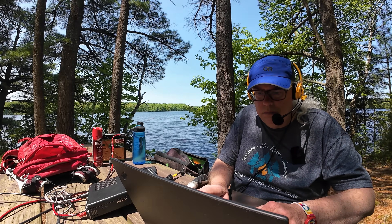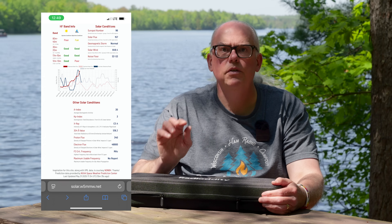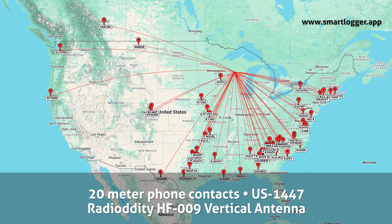Wrapping up the activation at Council Ground State Park in northern Wisconsin, near Lake Alexander on the Wisconsin River. Band conditions were challenging due to significant solar weather over the previous three to four days, with lots of signal fades up and down. Despite that, the HF009 worked quite well — it handled the conditions great.